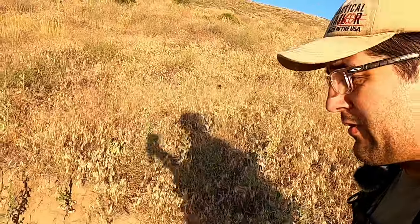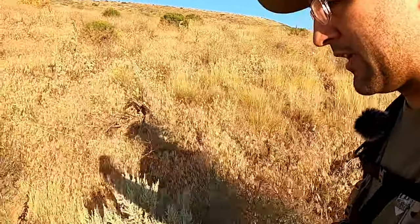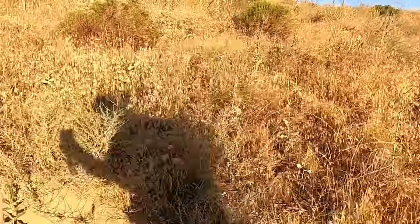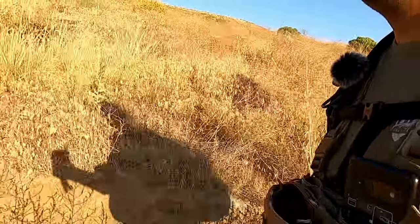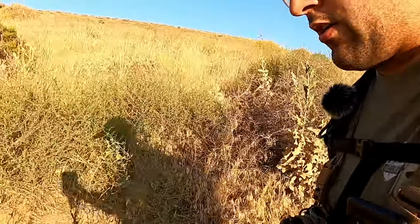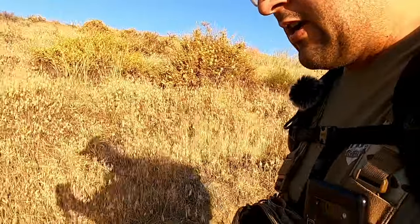Got to be careful not to get you guys in the sun — that would make it terrible. We're doing pretty good though. About a mile up, maybe 200 or 300 feet of elevation gain, going along at a 3 mile an hour hike pace.